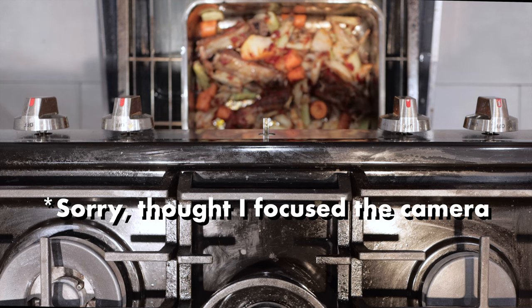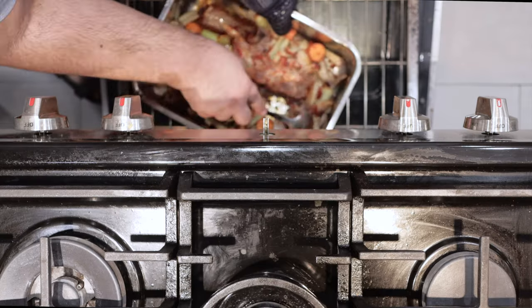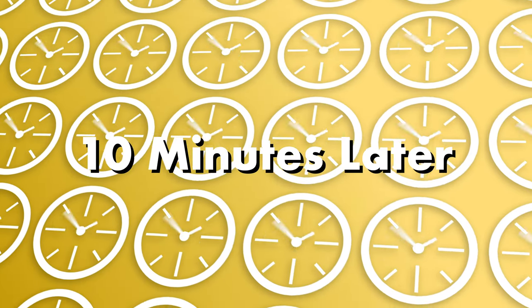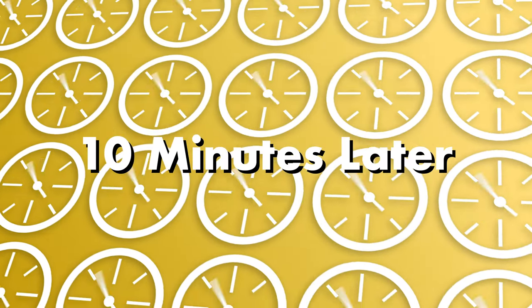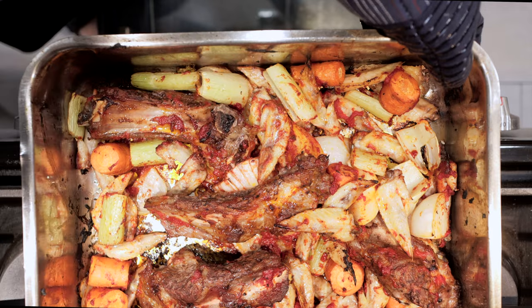Okay, it's been 20 minutes. Everything's looking nice and even more Maillard reaction-y. Let's give it one more stir and let it roast for 10 minutes. Okay, now this is what we want — nice, caramelized, with a teeny bit of char. It's ready for the next step.